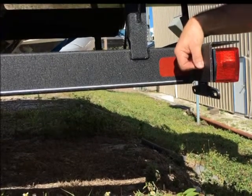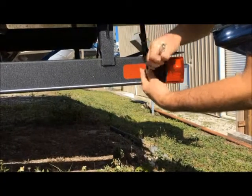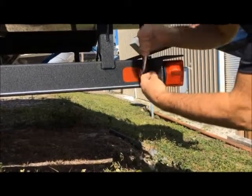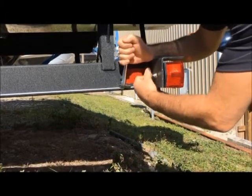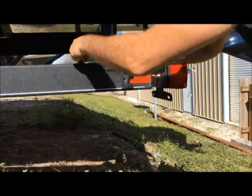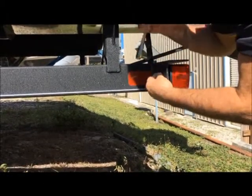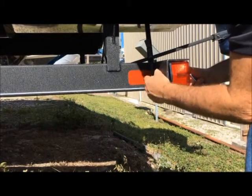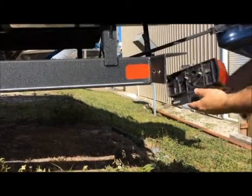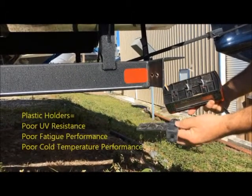We're going to show you the two different products and go through a disassembly and assembly procedure. We're going to start off by removing the nuts on our standard DOT lamp assembly. This is the product we recommend replacing — these plastic units don't work over time.